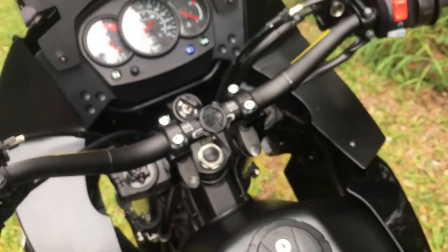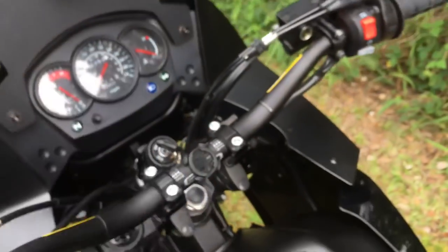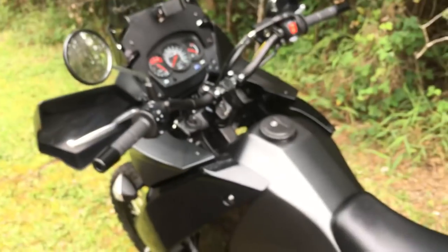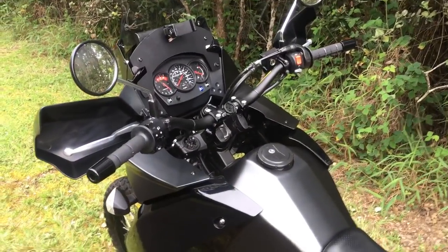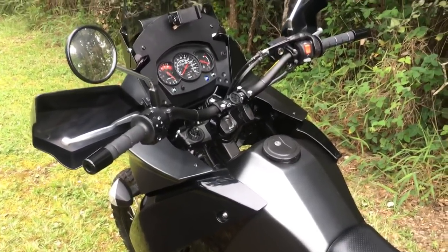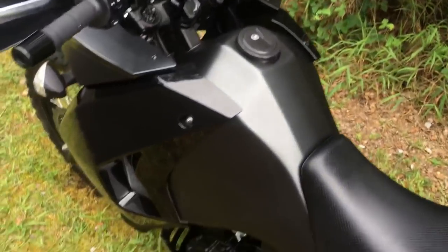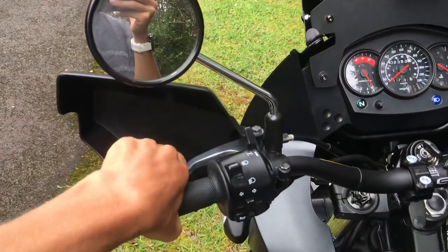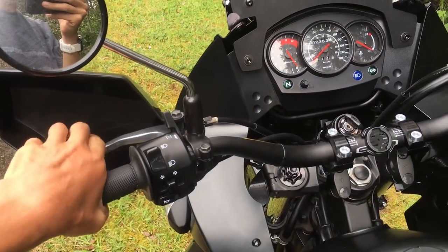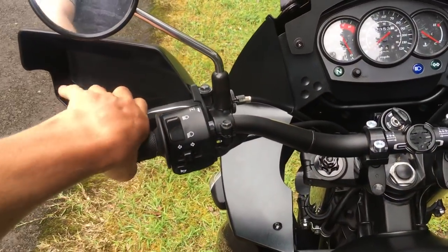The fan controls itself pretty well. There are a lot of thermostat mods for it; if I keep it I'll potentially do that, but I doubt I'll keep it. Now that I run synthetic oil it stays at about 30% on the gauge almost all the time unless I'm in really stop-and-go traffic. It's between 90 and 100 degrees most of the time when I'm riding. The clutch is fine — not too stiff. The hydraulic clutch on the KTM is much nicer, but we're not comparing apples to oranges here.